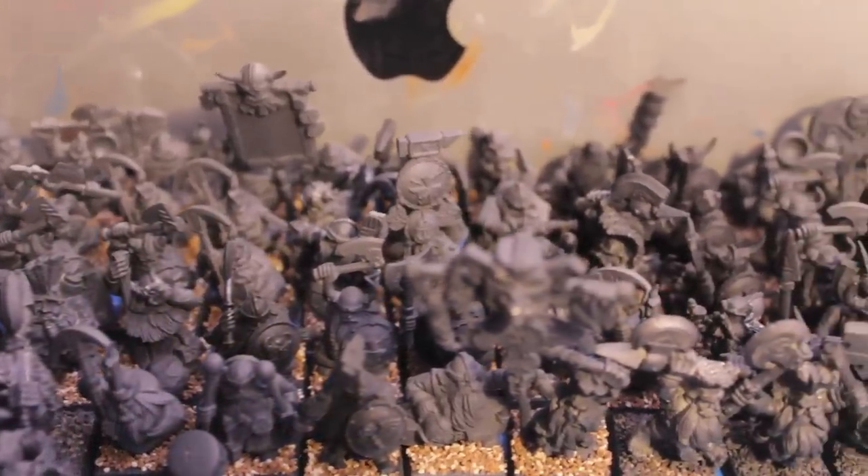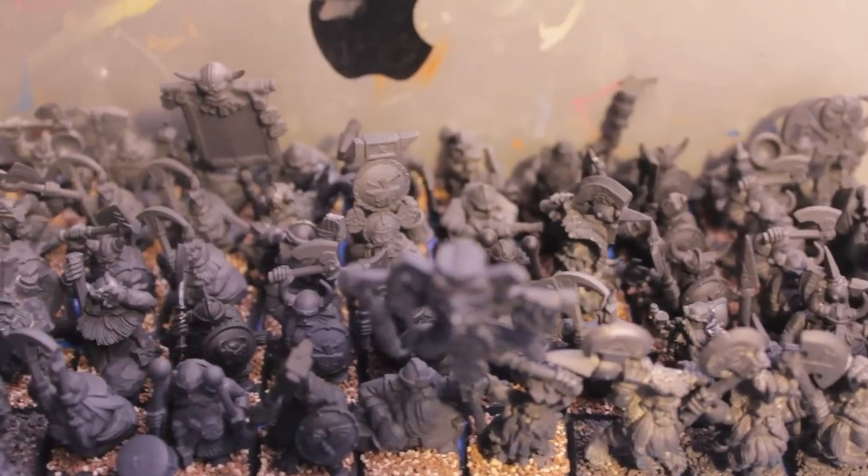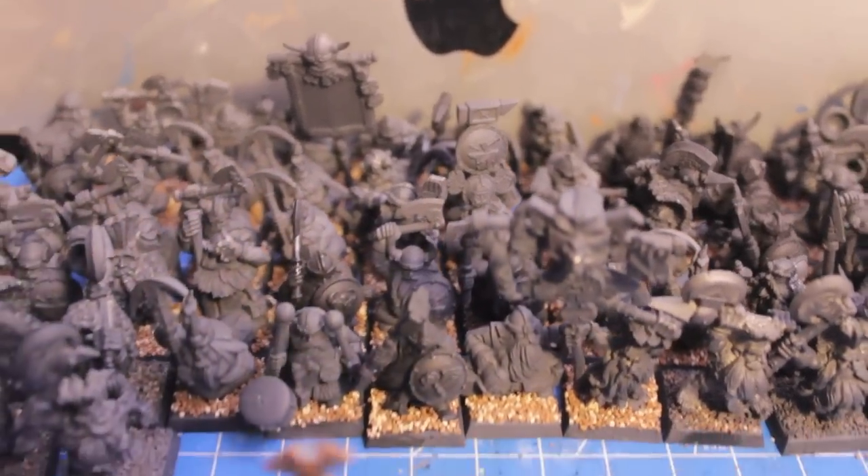Hey guys, it's War Boss Tae with you. As you can see the horde is still here, but it's getting a little bit smaller because I pulled out and put the base coats on all of my thunderers.